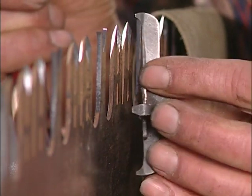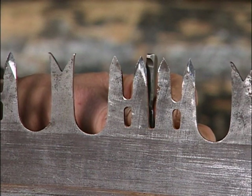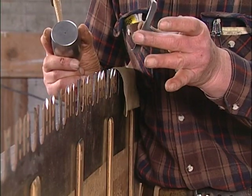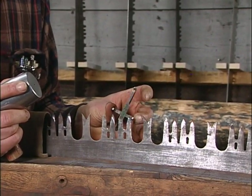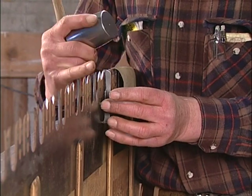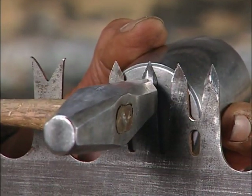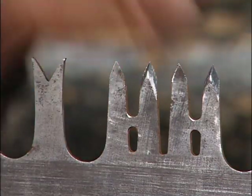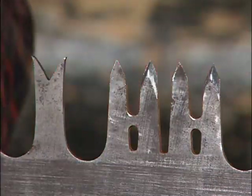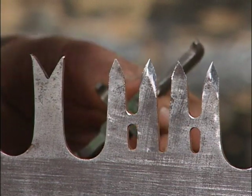Still got too much. To figure out whether it has too much set, I run the spider across the tip and feel it hitting. Then I'll put the tip right on the tip of the tooth and try rocking it with two fingers on the spider to get an idea how much too much set is in it. To take more set out, I move the anvil pretty close to the tip of the tooth and strike it lightly, then check it again. It's still just a touch too much — and that's the basic process to setting a saw.